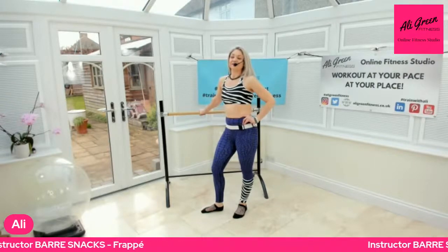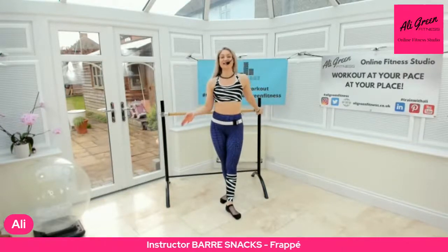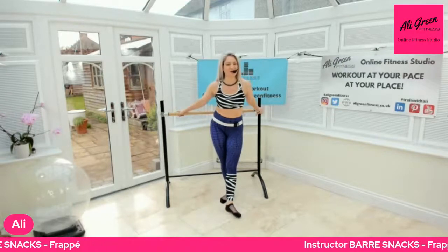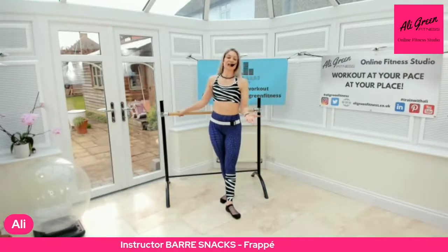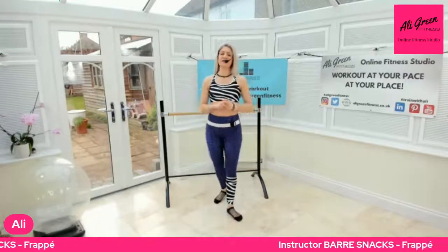That is your frappé — bar snacks all the way through! This is going to change; we're going to run out of movements to talk about, but don't worry — we've got so much we can cover. I'm going to bring in some props and help you use them in your classes. It's all about keeping your classes fresh.